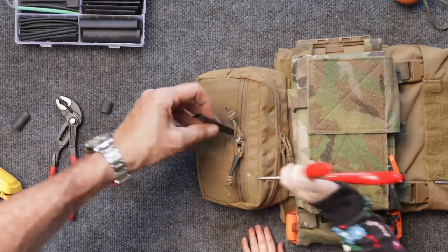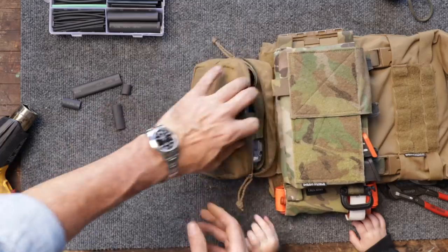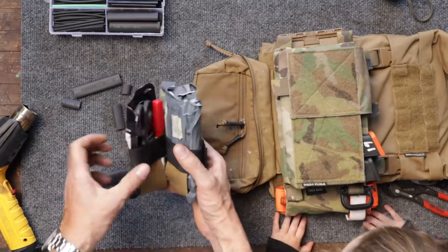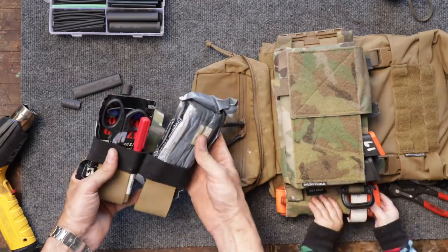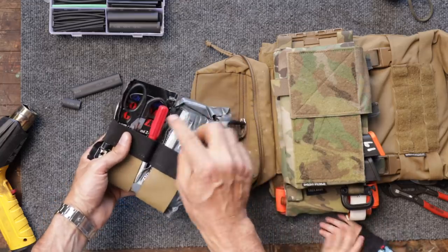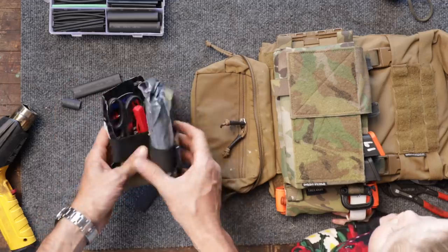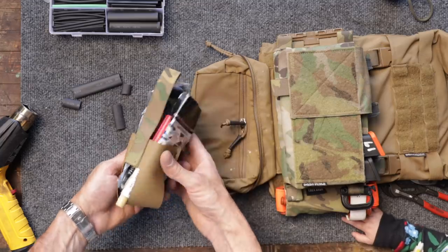"I think they probably got the idea on the zipper pulls. We'll do the other ones by ourselves." Now showing the IFAK — a personal first aid kit. It contains four items: an Israeli bandage (compression dressing), combat gauze (blood stopper), a decompression needle, and a small pair of trauma shears. The holder is from T-Rex Arms — USA made, great quality, best components.